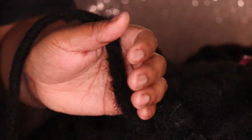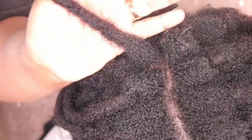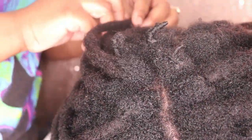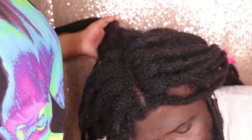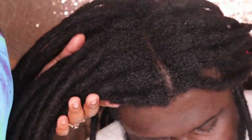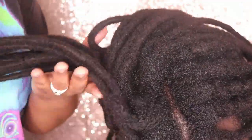Once you've completed locking it, you want to finish up with a palm roll just to make sure everything is nice and even. This is what the lock extension will look like once it's completed. This is what his hair looks like after I completely installed the lock extensions — I used 73 locks total, so 7 packs and 3 locks out of the 8th pack.